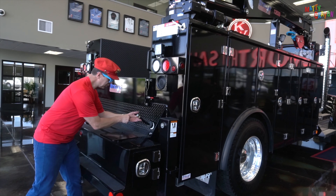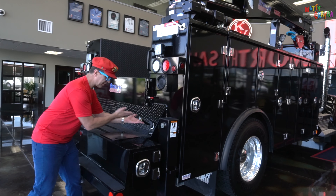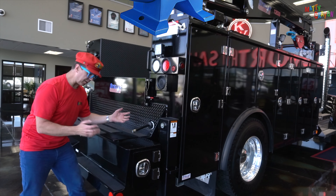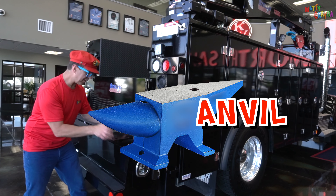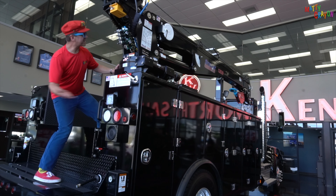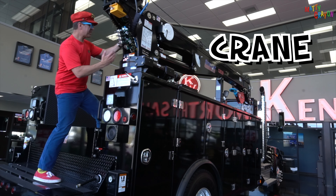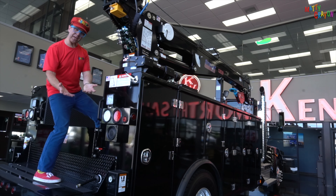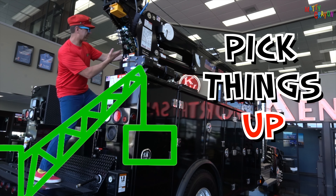You can use tools when they are on here. This is where you put an anvil — you can put an anvil on here. And look at this, it's a crane. This is a big crane. The service truck can pick things up with the crane.